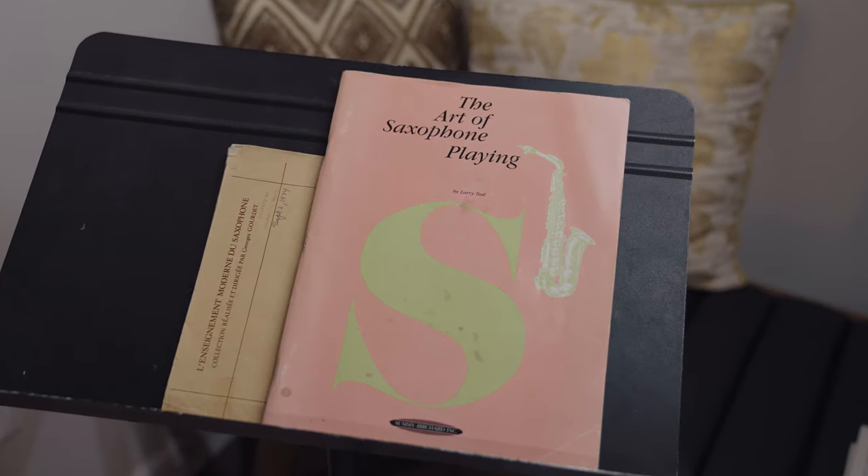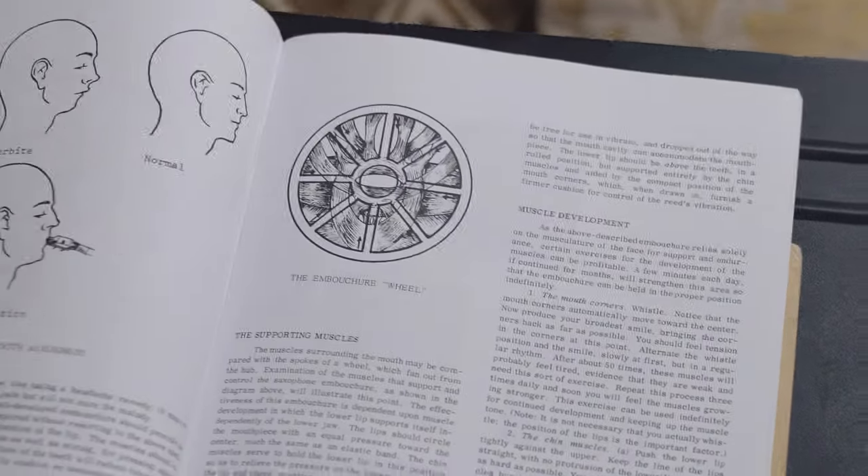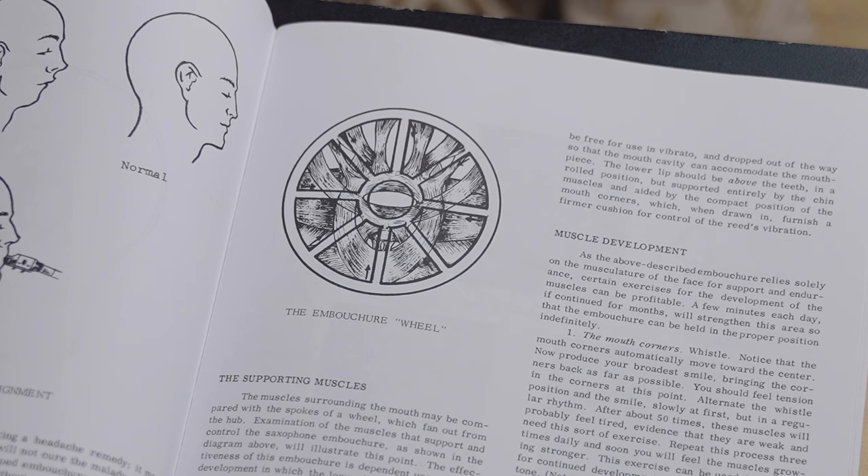An influential saxophonist and pedagogue, Larry Teal, wrote a book called The Art of Saxophone Playing. In that book, he sort of parallels the picture of the spokes of a wheel with the saxophone embouchure. When you think about the spokes of a wheel, all the parts of that wheel are focused in towards the center of that wheel. Same goes with the saxophone embouchure — all three components: the bottom lip, the top teeth, and the corners of our mouth should be focused in towards the center of the vibrating source, which is our reed.